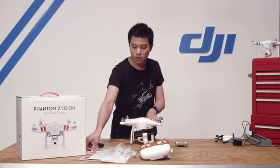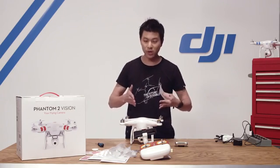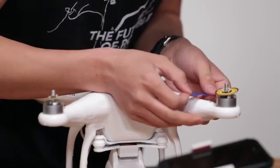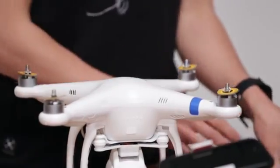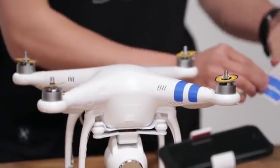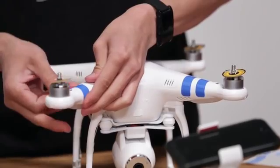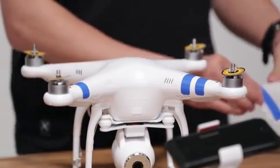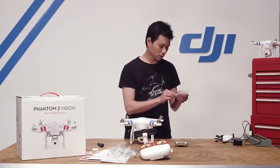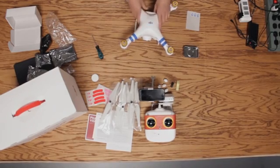These decals are not just for good looks — they also help your orientation, so you always know which way your Phantom is facing just by looking at it. We'll mark the fronts. Make sure the long strip goes towards the center and the shorter strip goes towards the arm. And while we're at it, let's stick a DJI logo on there. Beautiful.